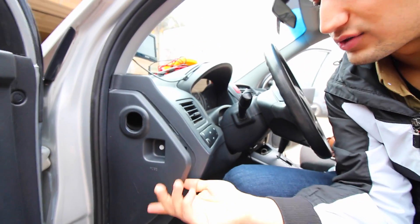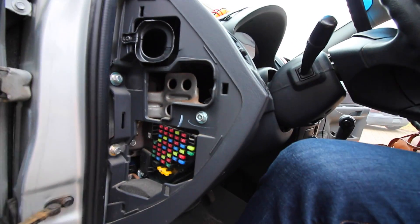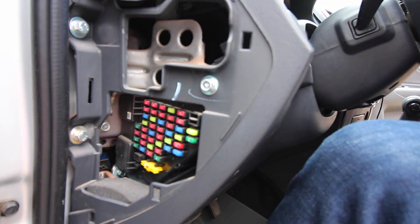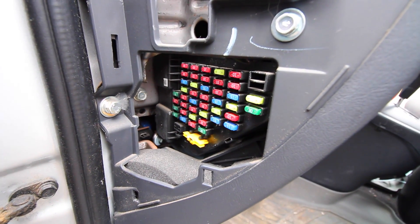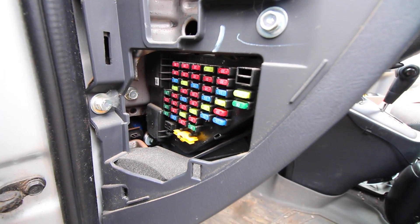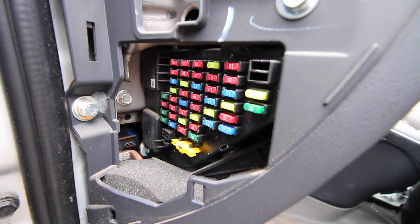Luckily enough, there is one. On the driver's side of the vehicle right here, there's this panel that we already took out. In here, there's a whole bunch of fuses that go to many different electrical components in the car. Behind here, there are many different fuses, and each one has a certain amperage rating. So once they exceed that certain amperage, the fuse breaks.